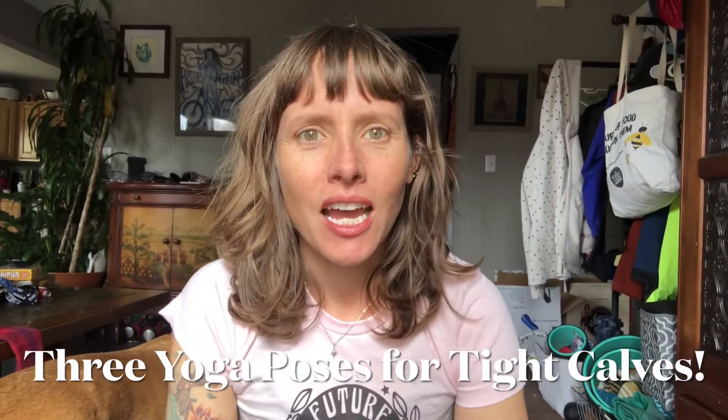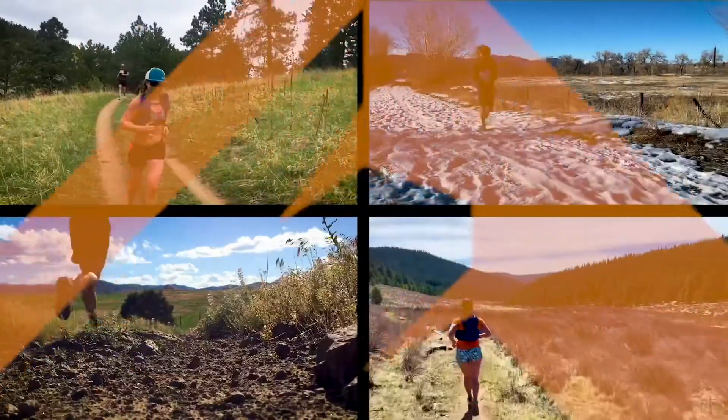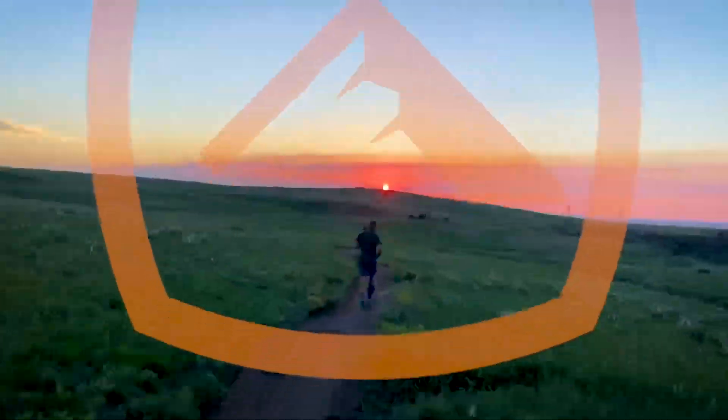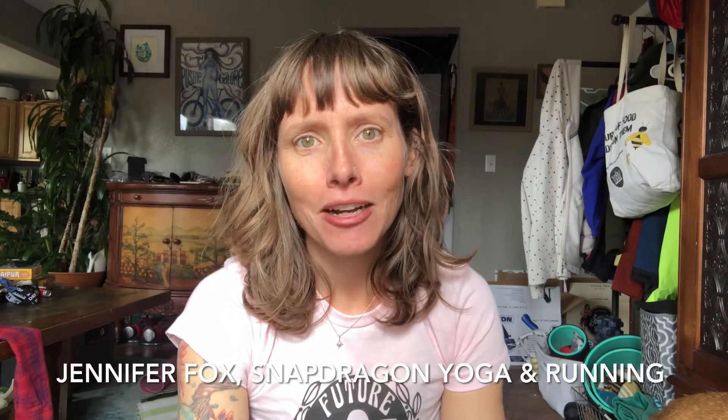Hey everybody, Jenny here. I am with Snapdragon Yoga and Running — yoga instructor, running coach, and a very proud trail runner. So that's what I'm doing here with all of you today. I'm gonna do a quick video on three basic yoga moves that you can use to relieve tightness in your calves. I wanted to start with calves because I'm currently training for a 50 miler and they are the spot that is just tightening up on me. I think they're the unsung heroes of our trail running bodies, and so I want to work on some stretches with all of you.